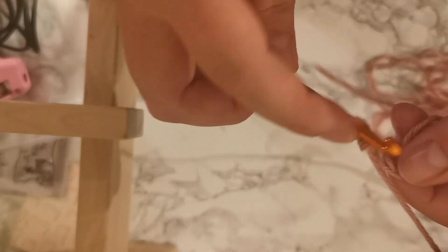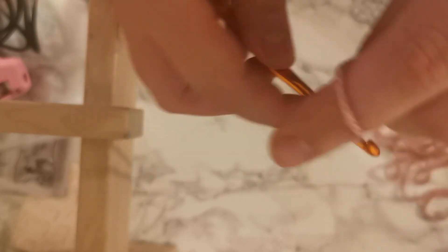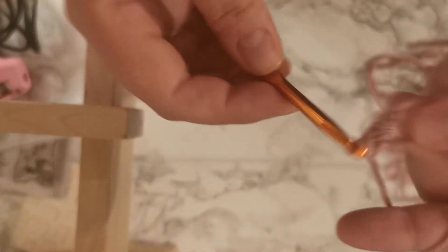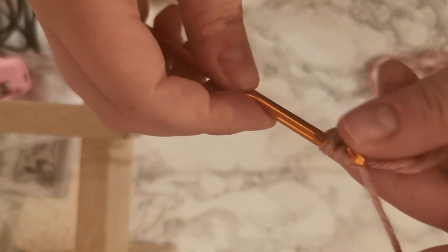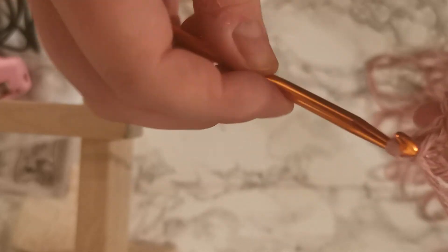You can just work single crochets into it — straight in, pull through, pull through two, straight in, pull through, yarn over, pull through two. Or you can work double crochets into it, just like we have been doing. You can also work all sorts of other stitches in there, but those are the two that I've shown you so far.